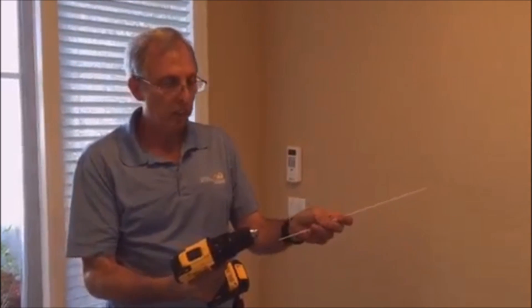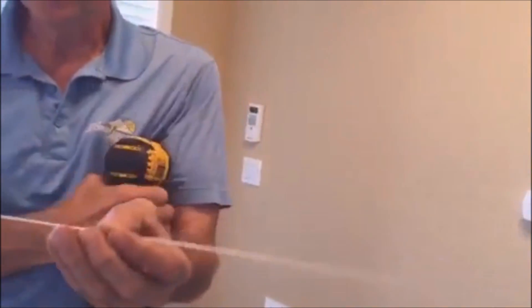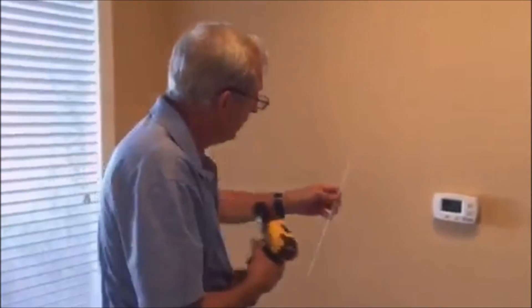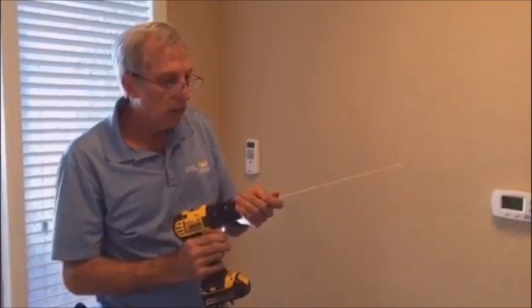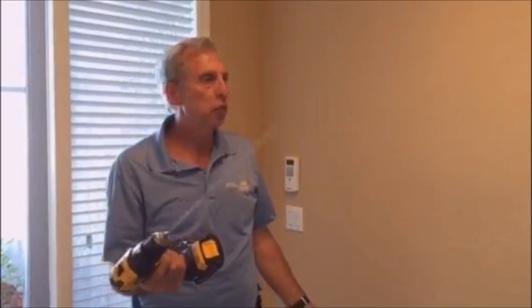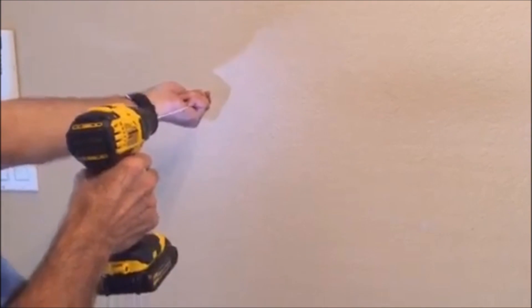I'm going to go inside, fish that wire around the corner, and show you a little trick with the clothes hanger. I took a typical clothes hanger from your closet, cut it on both ends, and I've cut a little tip on it at a 45-degree angle. The reason: one, it's very thin; secondly, it won't make a big hole in the wall. You can take this rod and drill it through a two-by-four, pressure-treated lumber, a cabinet, sheetrock, or ceilings.